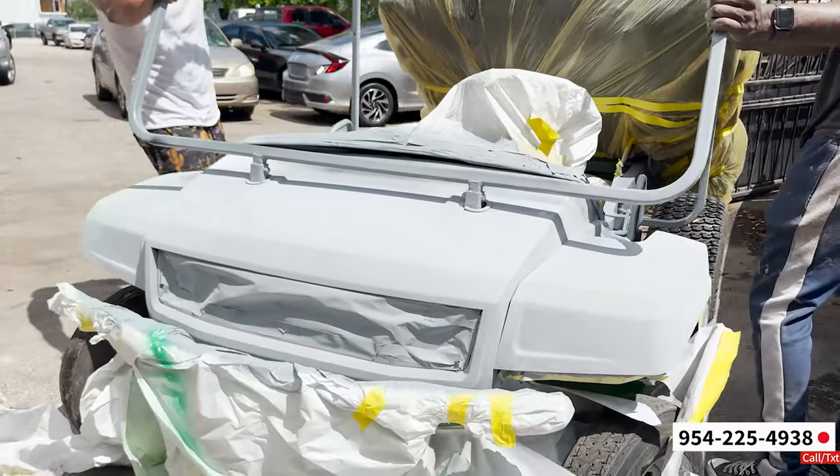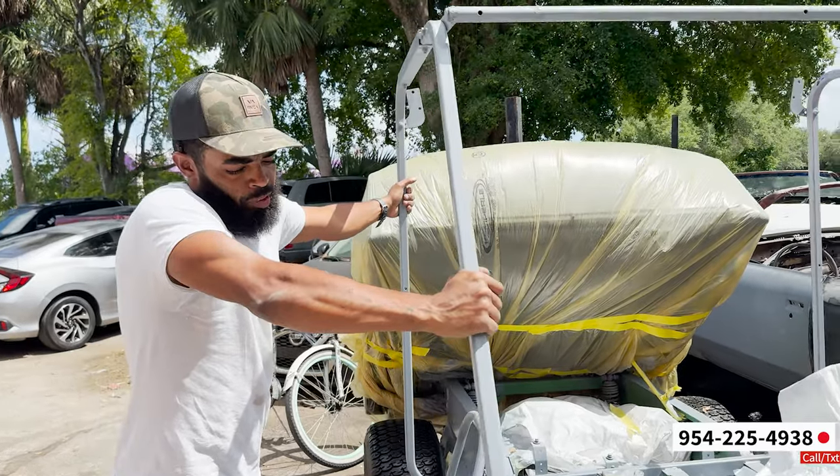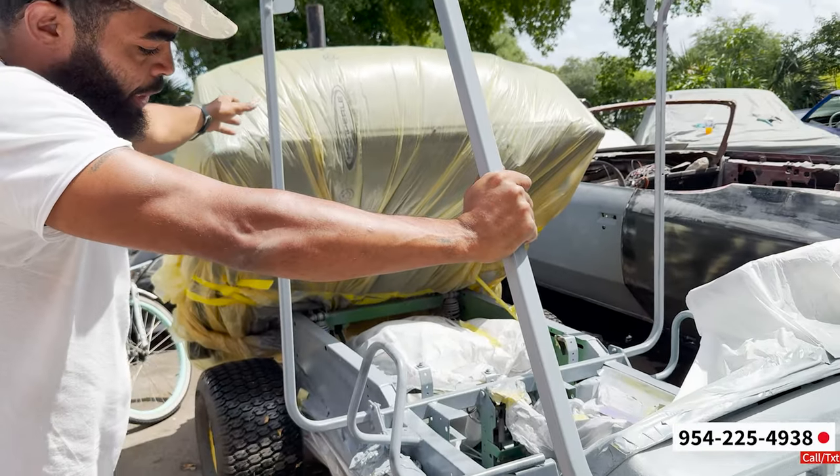We already undercoated the bed. I already done candied the pieces. Now we just gotta candy this. We gonna candy a lime gold and then put it back together.